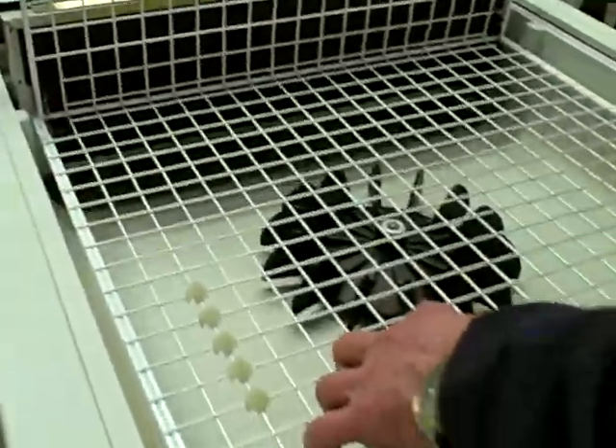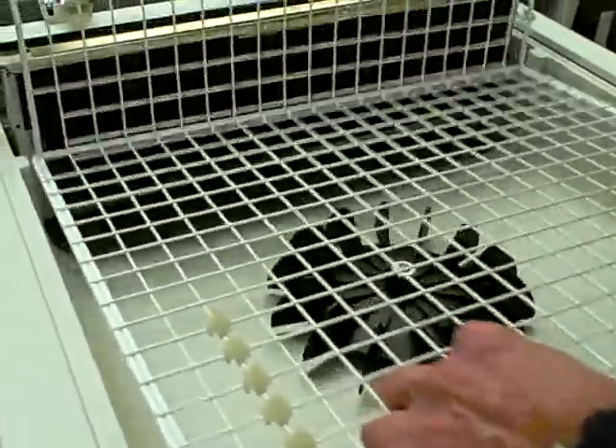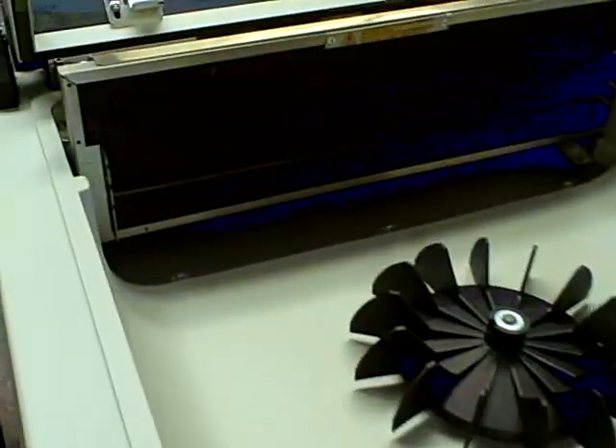Before I demonstrate a couple cycles, I want to show that this shelf is adjustable. It just comes out and you have three locations where you can put your shelf.